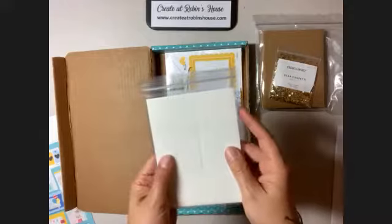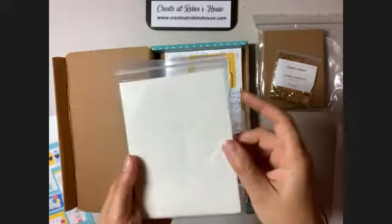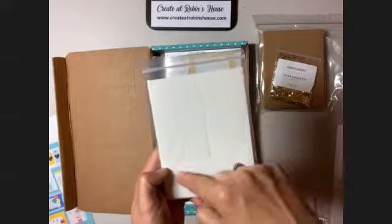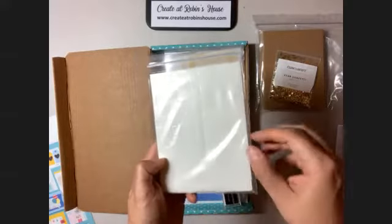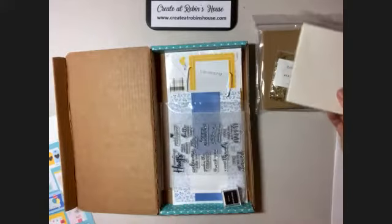So this has two sets of shaker foam in here. It has the small window, the medium window, and the large window for those rectangles. So that's awesome — we can make six shaker cards out of this.